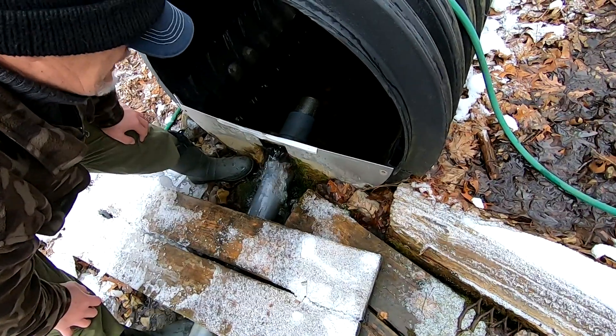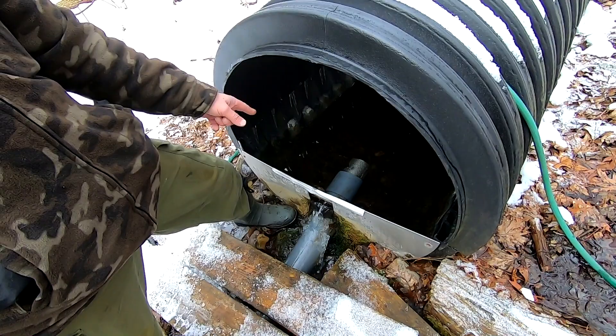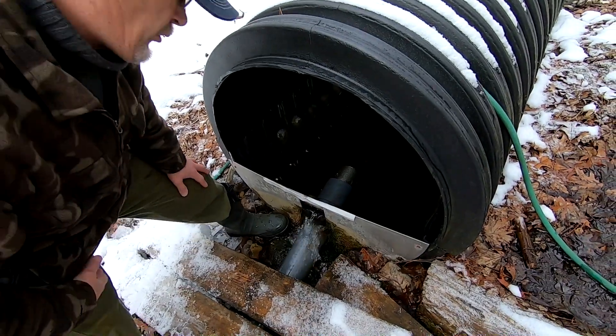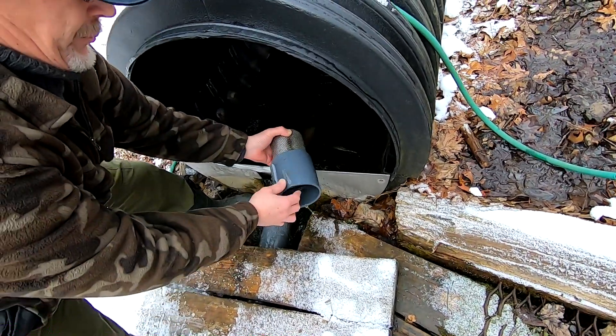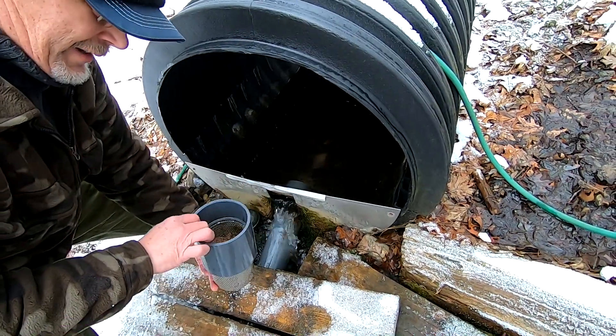If you brush the screen when it's on, it sucks all the sediment down into the box. The whole idea is the screen is jammed in there as a friction fit — it comes off just like that. You don't have to worry; it won't suck anything in.